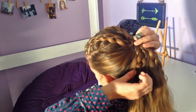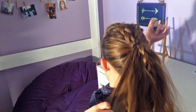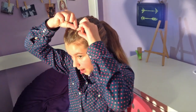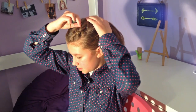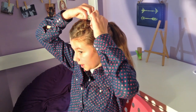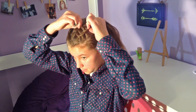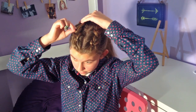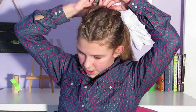Before we do anything else, I'm just going to take the elastic out of the braid and unravel it. I'm going to take the edges of the braid and kind of fluff them out — make them very poofy. You can make them as poofy as you like. I just like them pretty fluffy. I'm just going to be fluffing them right down to the base of the ponytail.